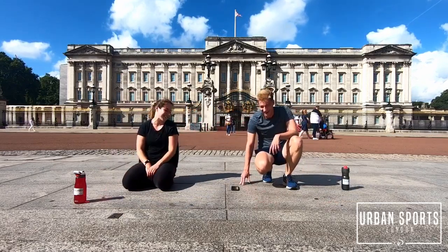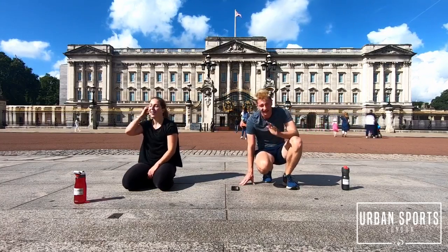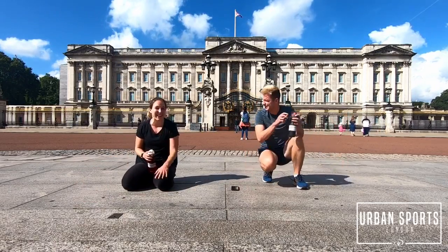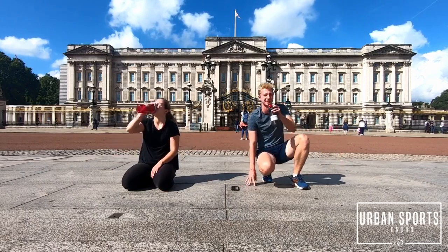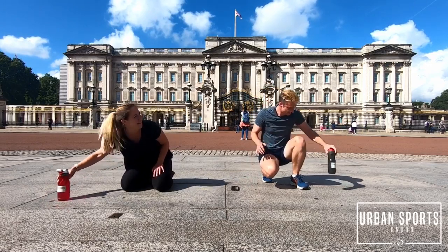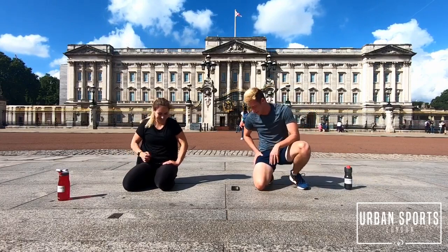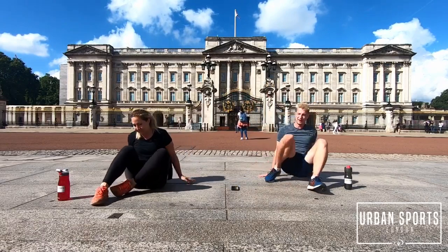I don't want to do the last set right now, but there's no way out. Look at the beautiful building back there — get inspiration from there. Five seconds, let's do this guys. Bicycle crunch, last set. Hang in there. My legs are so heavy, but you can do it — push yourself.